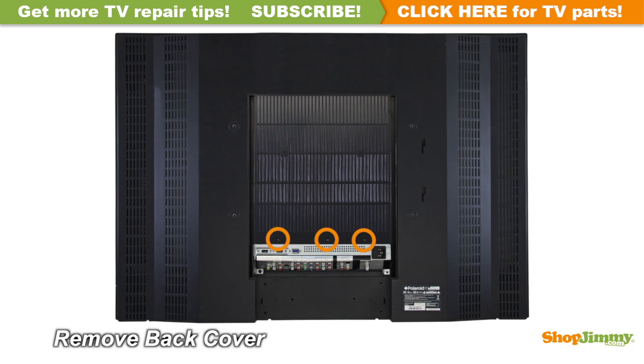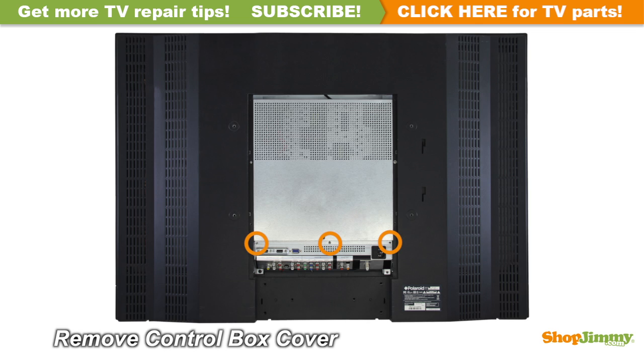Unscrew and remove the back cover. Unscrew and remove the top cover of the control box.